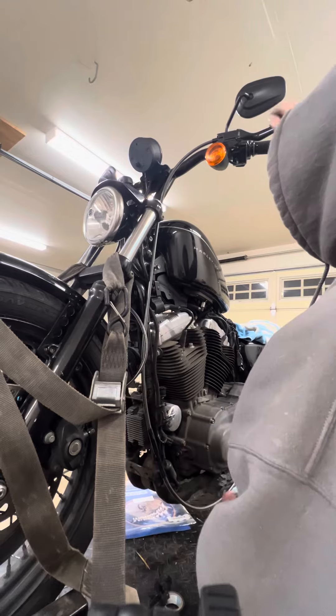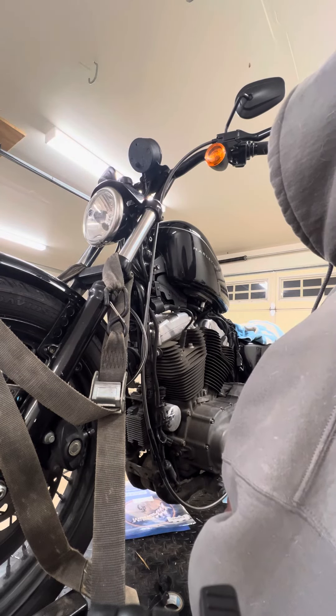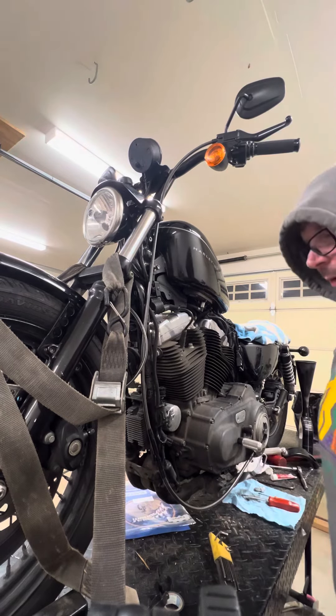I've got nice smooth movement, very little to no gap. I'm going to check the basket one more time and then lock it down.